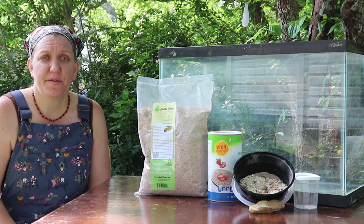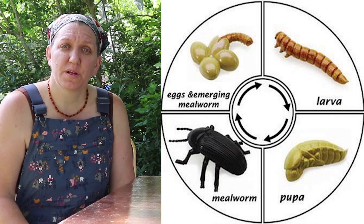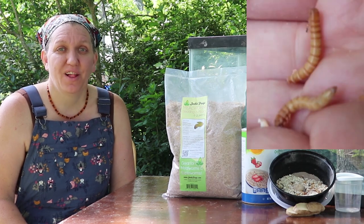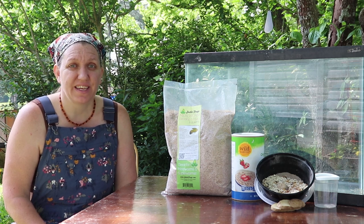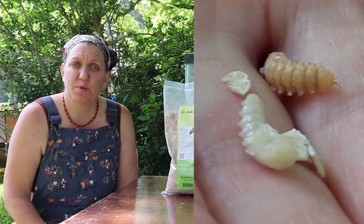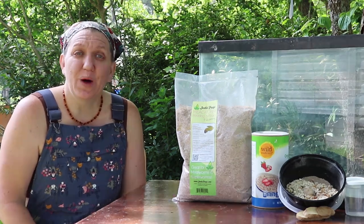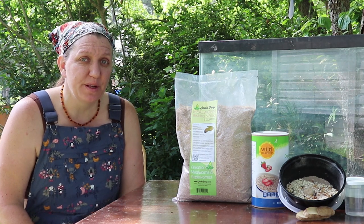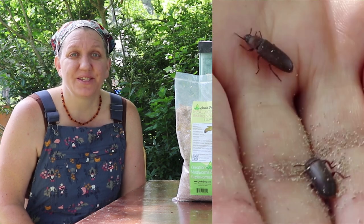First off, you need to know the life cycle of the mealworm. The egg will hatch out into a teeny tiny little worm, otherwise known as larva. That worm will grow and shed its skin multiple times during this portion of its life. Then when it reaches full size, it will turn into a pupa. In this stage, a lot of transformation takes place — it's kind of like the chrysalis of a butterfly. Once the transformation is complete inside the pupa, it will shed its exoskeleton one more time and turn into a beetle.